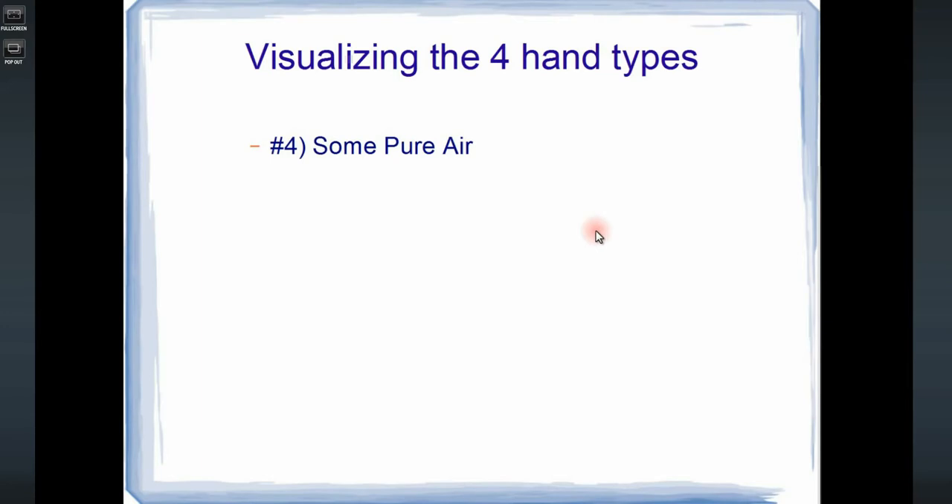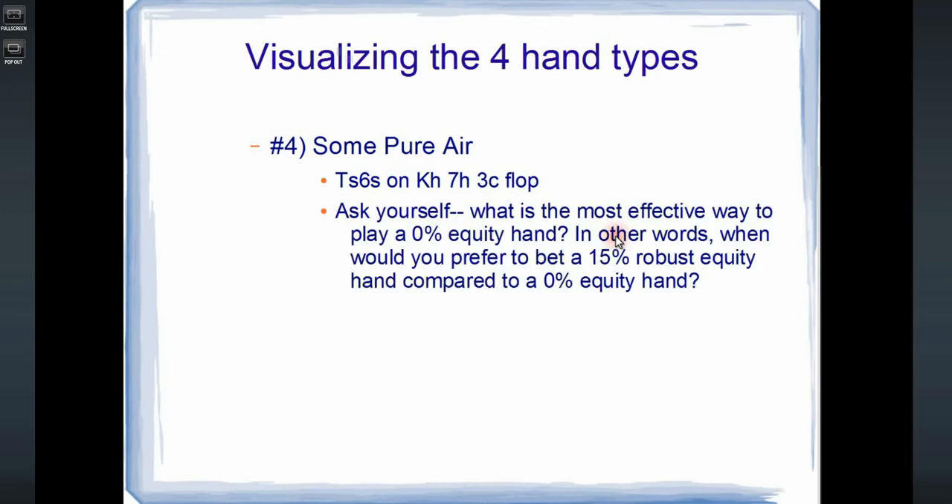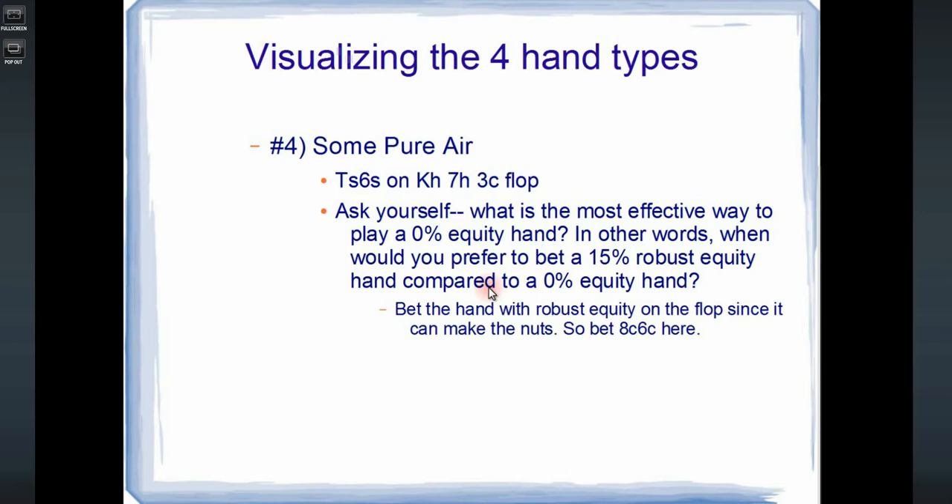The fourth type is just some pure air. So a good example would be if the board comes king of hearts, seven of hearts, three of clubs — just check back ten, six of spades. Ask yourself: what is the most effective way to play a hand with 0% equity? When would you prefer to bet a 15% robust equity hand compared to a 0% equity hand? You want to bet the hand with robust equity since it can make the nuts on a good turn or river. If you have 8-6 of clubs on this flop, you definitely want to bet it.